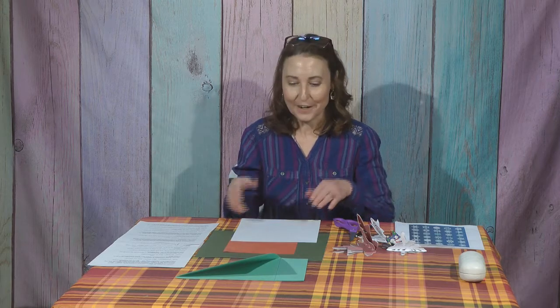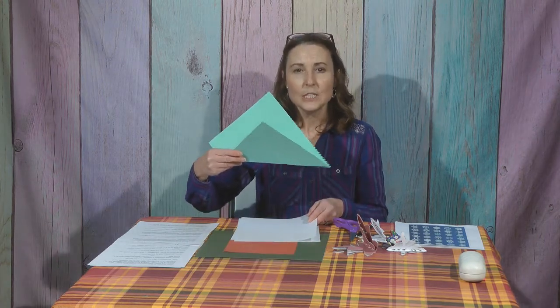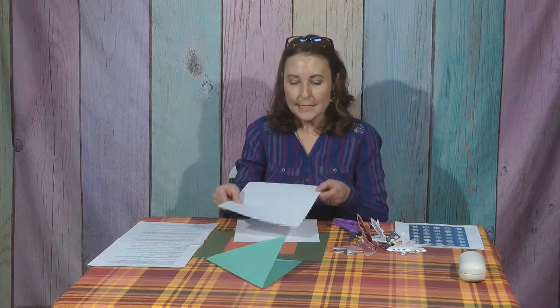We need to start with a square, and most of you may not have a perfect square. So I'm going to teach you something: no matter what size paper you have, if it's a rectangle, you can make it a square. We're going to start with a white sheet — I also have a green sheet here today to help you visualize things a little better.